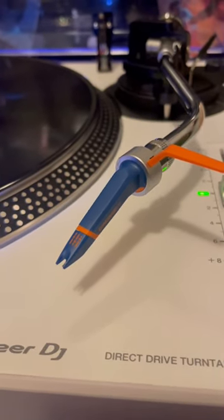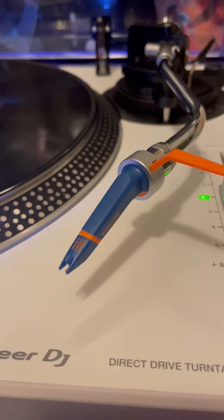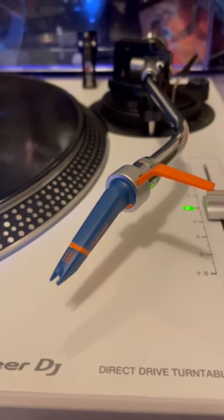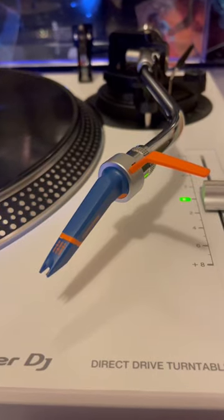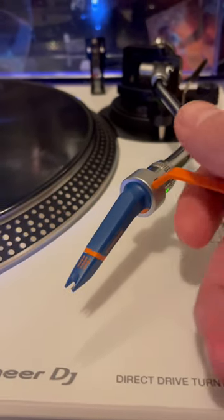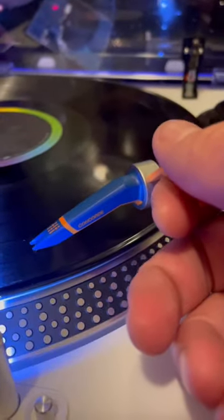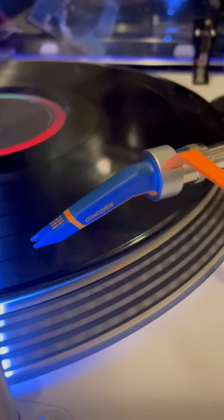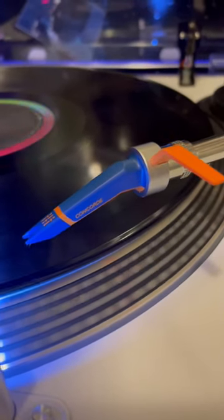It sounded rich, sounded clear, completely free of distortion. So I think that I could use this, for the most part, to listen to it. It's still going to bear some more testing — it's only been an initial test — but so far it seems to possibly be a good fit, even as a listening cartridge. And I'm glad for that.